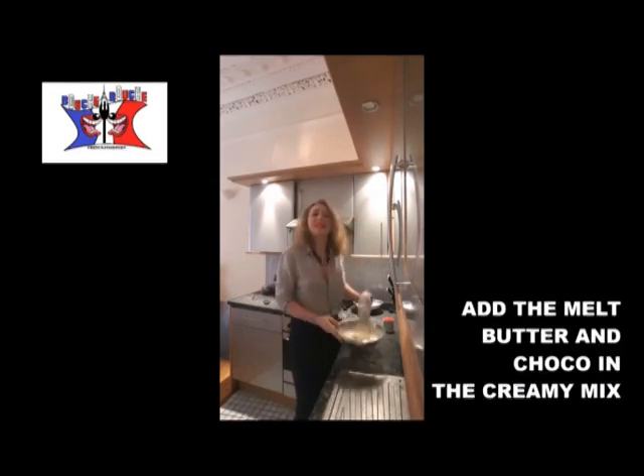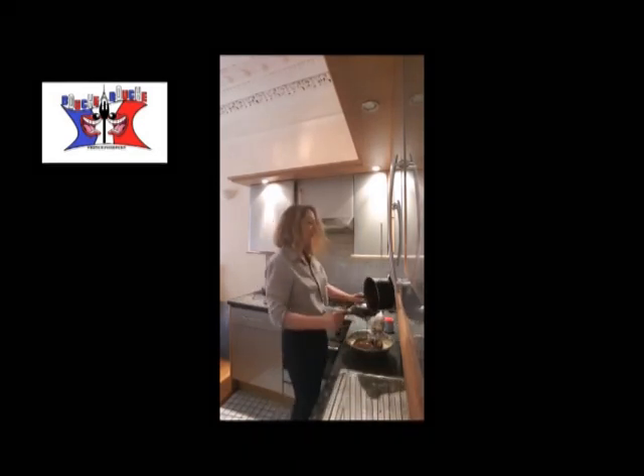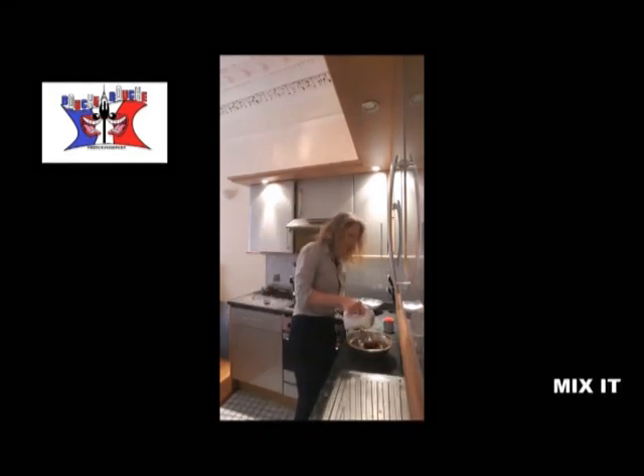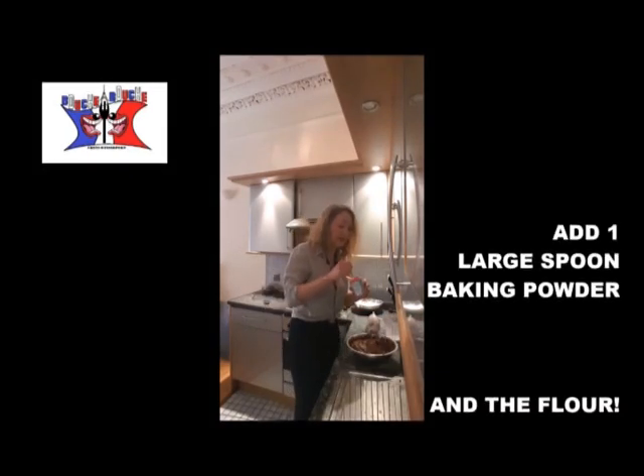Once like that, you add your chocolate and butter. You mix it. Once you obtain a smooth paste, you add a spoon of baking powder.